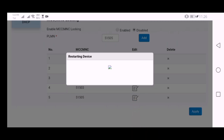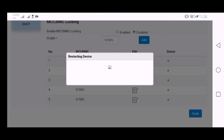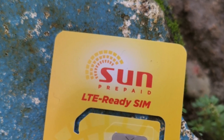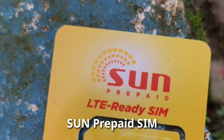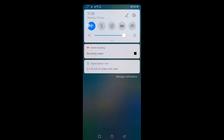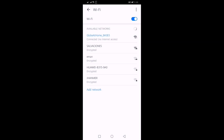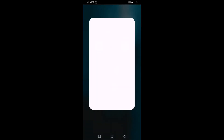After clicking, the device will automatically restart. After restart, we will insert a Sun prepaid SIM and then access the frequency settings. I will access the management page again to make sure the Sun prepaid SIM is working — the process is just the same as we did before.